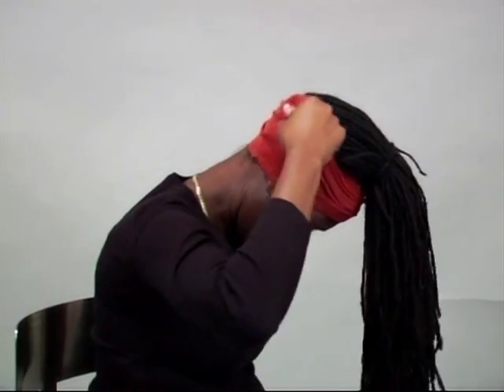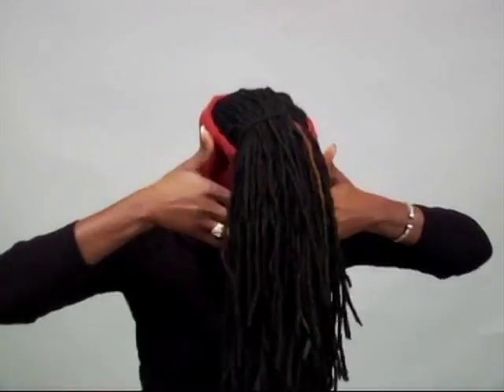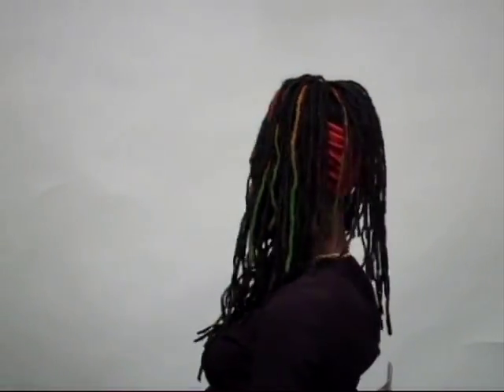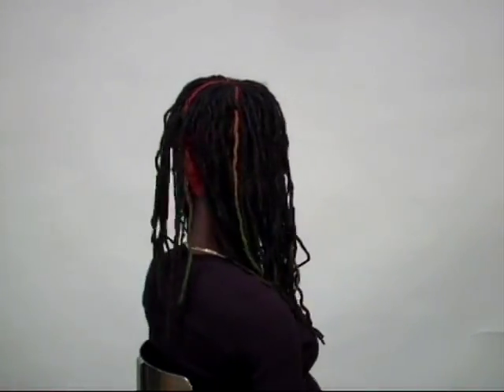Divide your hair into two sections and you can play with it as you need to. Here's your landslide.